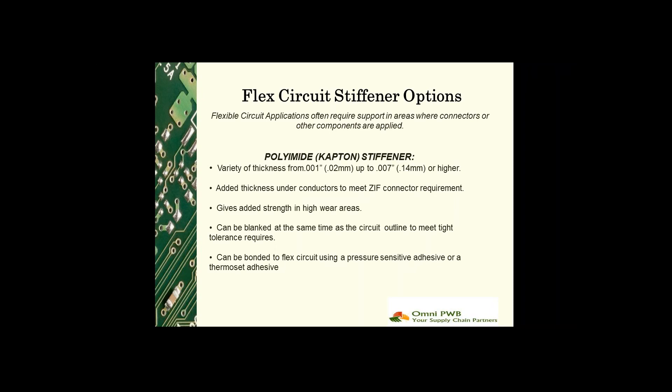Polyimide stiffeners are typically applied with thermal set adhesive during the same press cycle as the polyimide coverlay. This has two benefits: it saves processing time for the manufacturer, and also allows the manufacturer to route the stiffener at the same time as the circuit outline to help meet tight tolerances.